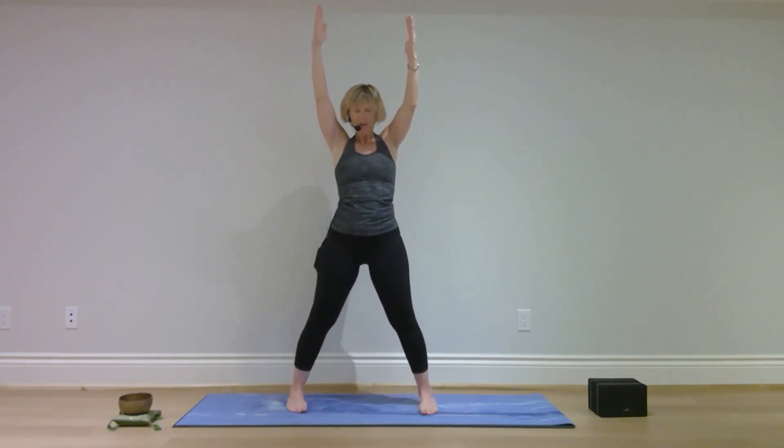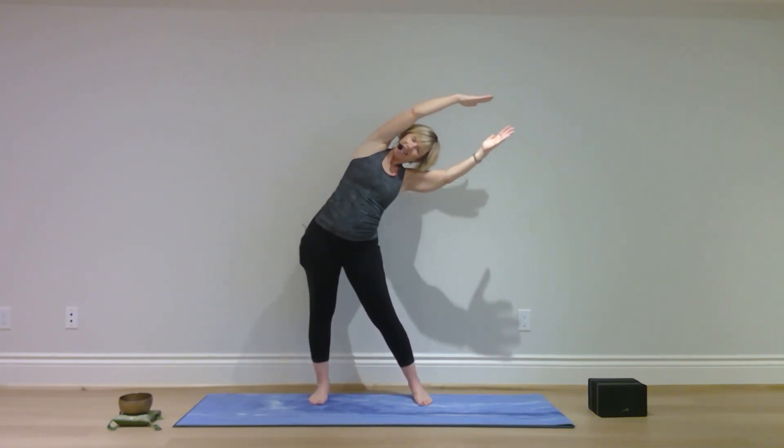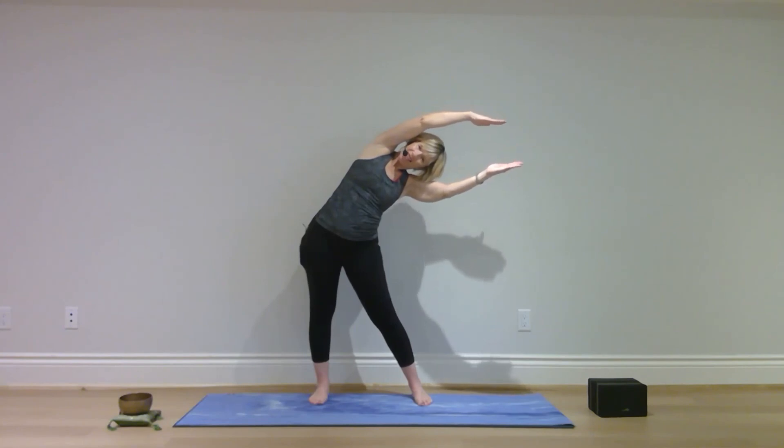Straighten your legs, straighten your arms, bring your feet in comfortably apart. Let your hips roll to one side, hands to the other. Back to center and the other side. Back to center. Palms together at your heart center. Release your hands.